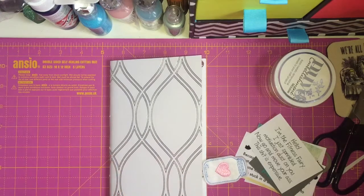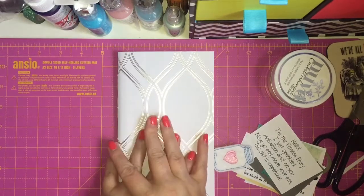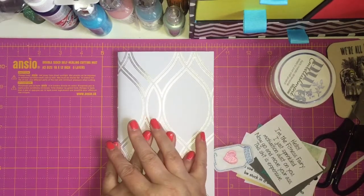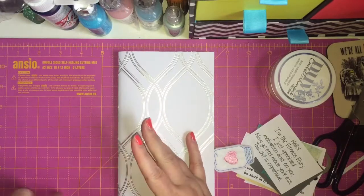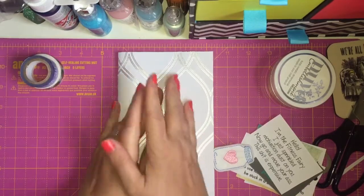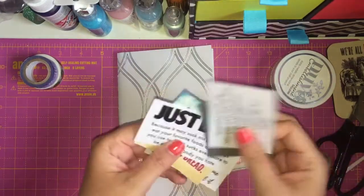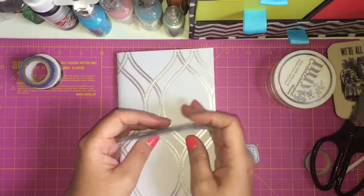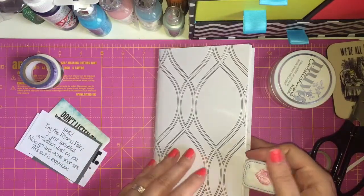Hey guys, so I'm back today. I thought I'd jump on here and do a bit of a different video. I want to start losing weight and I am really determined this time to actually do something about my weight. So I wanted to do a creative journaling page with some motivational quotes that I found on Pinterest. I thought I'd share the process with you.